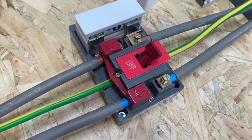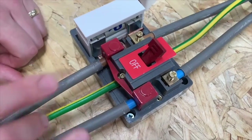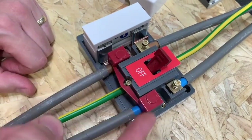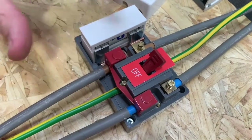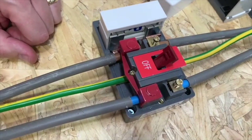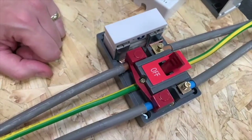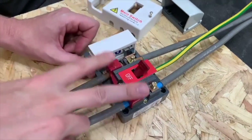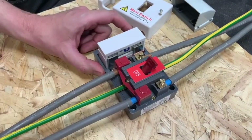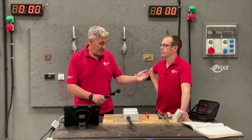So we've got our incoming terminals there and they're shrouded. This is a tails-to-tails solution and the incoming tails here are likely to be permanently live, so the shrouding is there to make sure you can't accidentally touch those terminals when you remove the lid. You've got 25mm terminals coming in and out, and I notice the CPC is flowing through there as well — that's not switched, absolutely not. There are very strict rules about switching protective conductors. This is a double pole switch and the line conductor passes through the fuse holder.